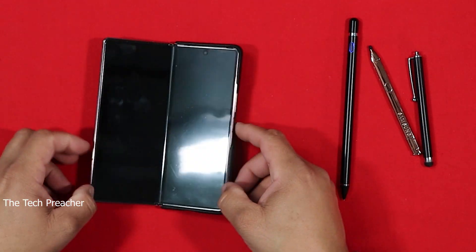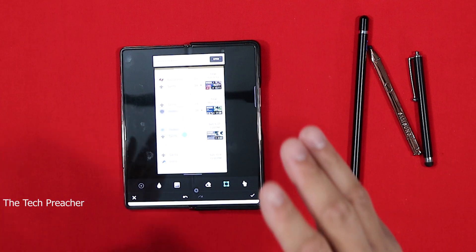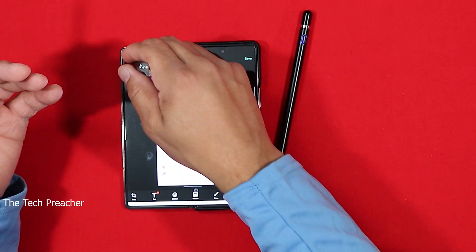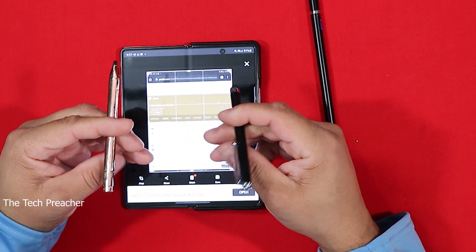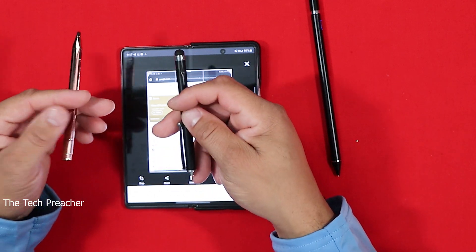What if you wanted to use the bigger canvas, the big display? With the Galaxy Fold, the Galaxy Fold has a plastic display. You do not want to use a pointed object on this display, but they have third-party scenarios that you can use to make this happen. You can use third-party soft tip pens for the inner display. These soft tip pens cost a little on Amazon or at the corner store or something like that.